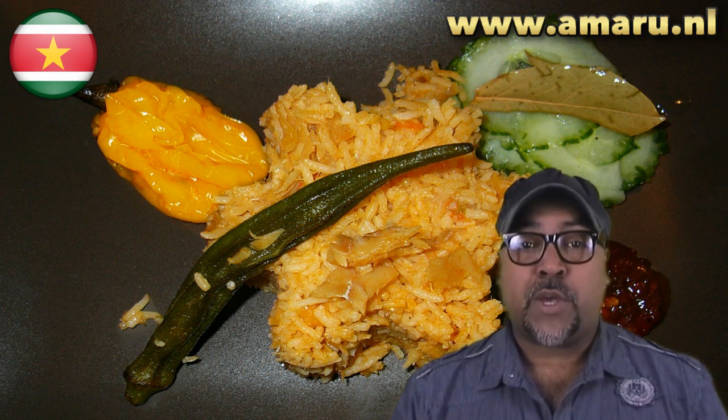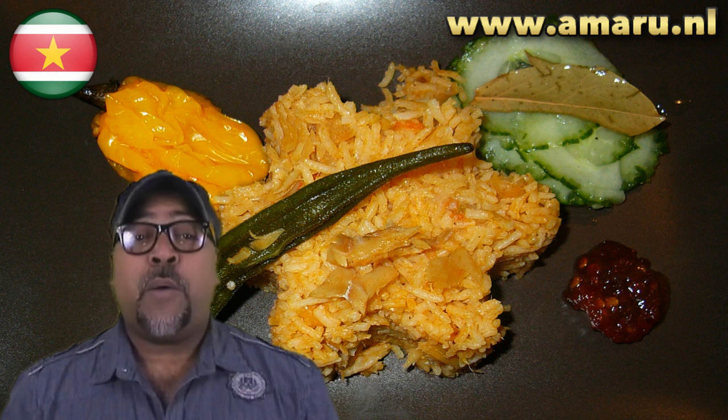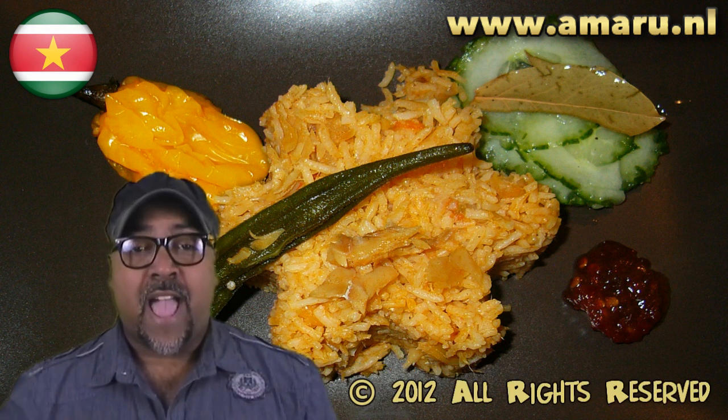Anyway, you guys, if you decide to try this dish, let me know how it turned out. In the meantime, thank you for watching, and hopefully you'll join me again on a new episode of Food and a Single Guy. Have a good one!